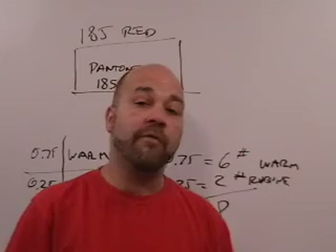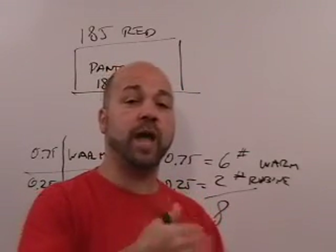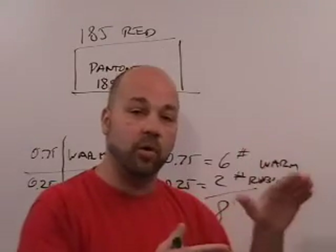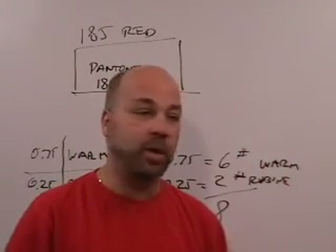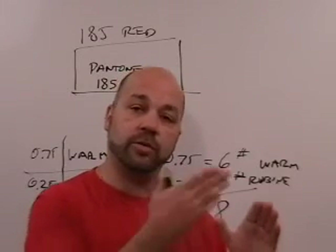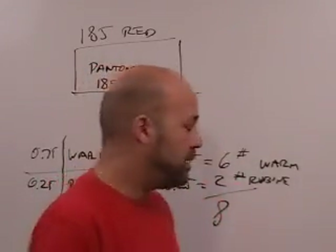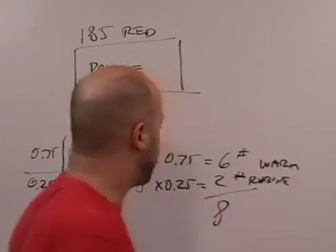That's a simple example, but it's true whether you have an ink with four base colors and two additives. To accurately mix that color, you just need the ratio of those components relative to the whole amount you want to achieve. Apply those ratios to your total, and that tells you how much of each component to add to the mix. That's the most basic part of it.